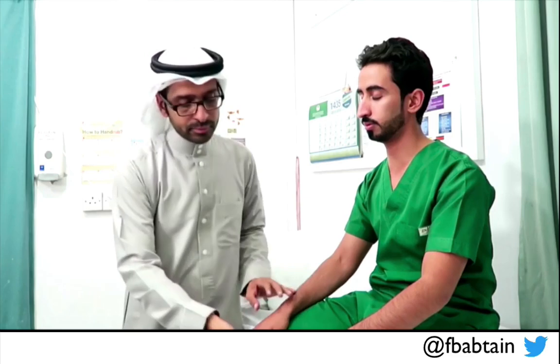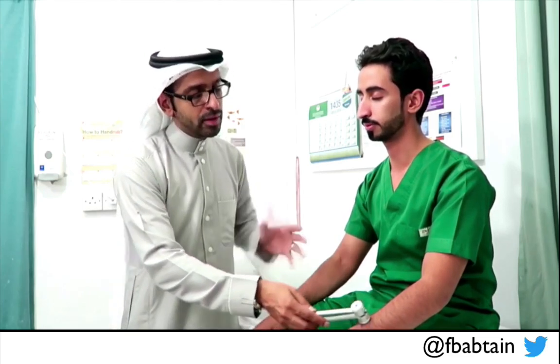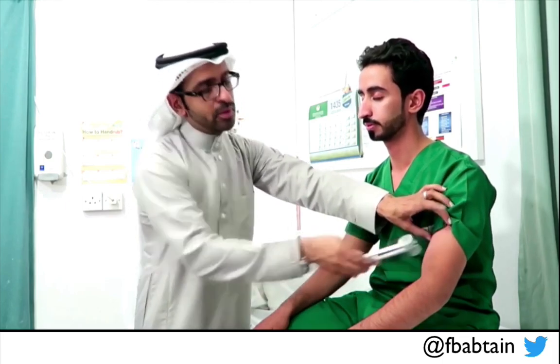Now we do the other side. Again I start distal, asking if it is cold, then move upward asking if it is getting any different or the same. The patient confirms it feels the same throughout. So this is a quick screening way to look for temperature sensation bilaterally in the upper limbs.